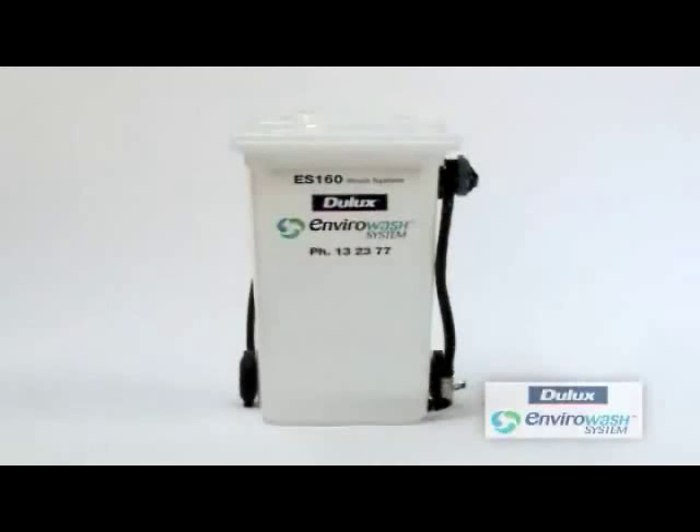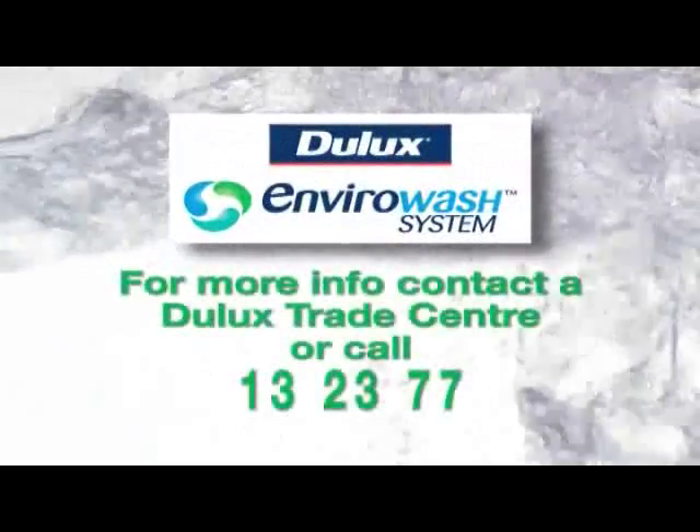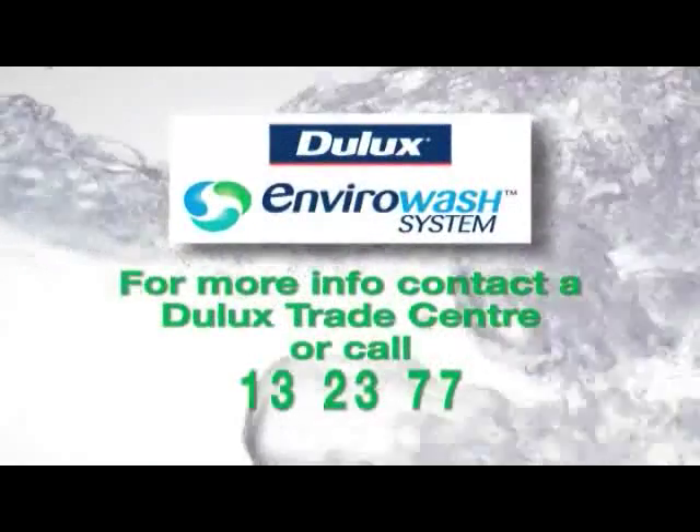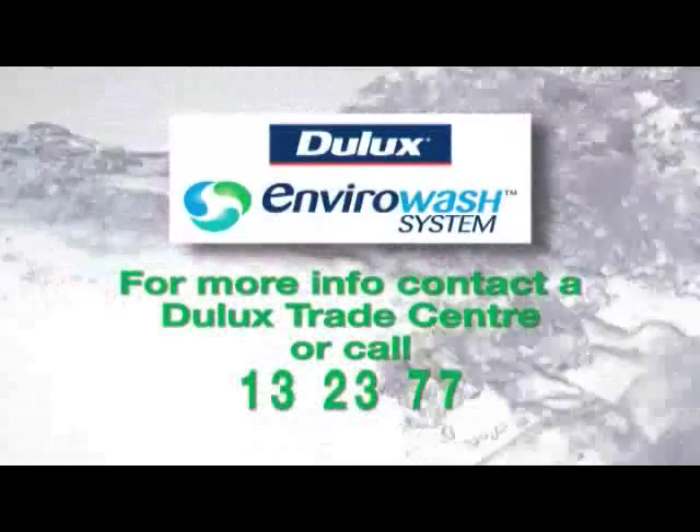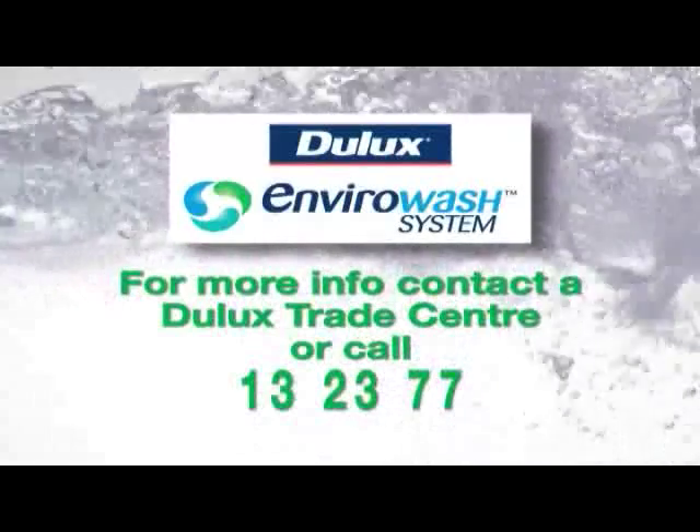And there you have it — the EnviroWash system. Don't get fined; go green and stop your pollution. For more information on this innovative product, contact your local Dulux outlet or Dulux representative. We hope you've enjoyed this presentation.